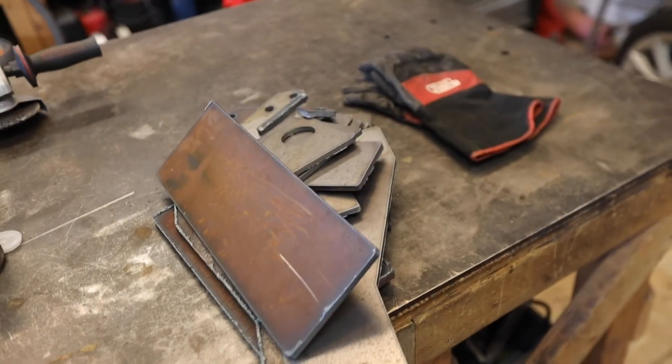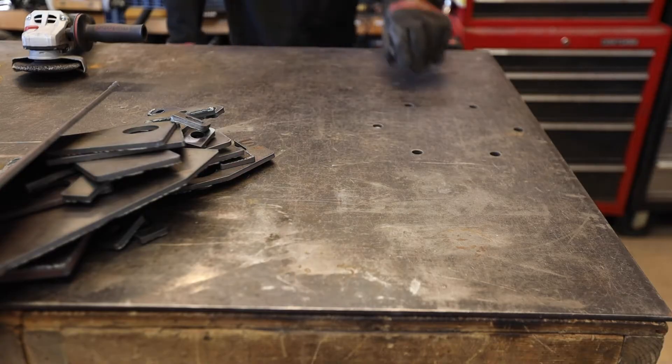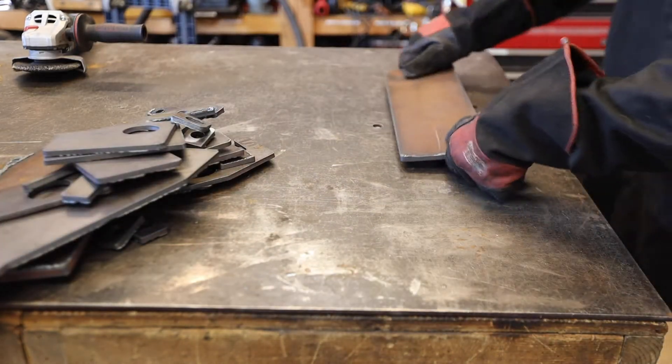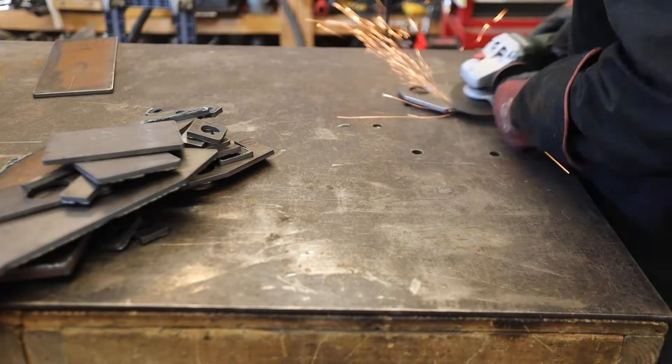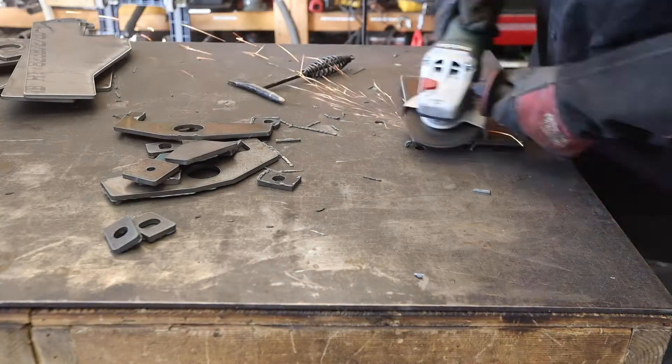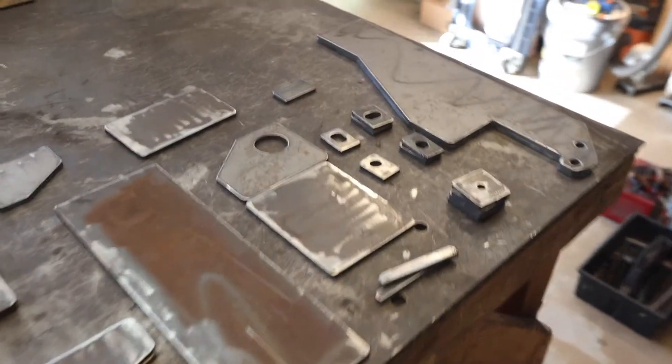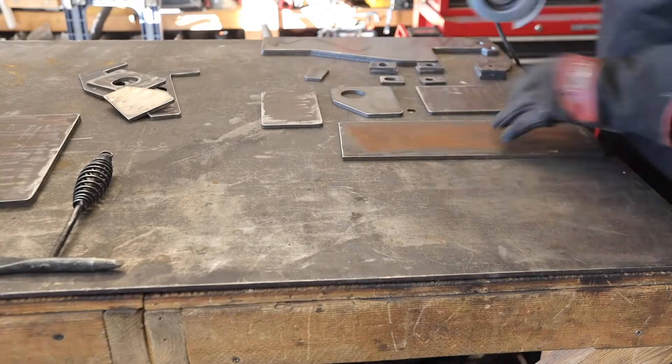After cutting all the parts out, I had to take the dross off. A little trick I like to use: if you have a strong magnet, you can place it on the table and use it to keep the pieces you are grinding from moving. It works pretty well and avoids the annoyance of clamping pieces. After grinding the dross, I ground the edges to make them less sharp.